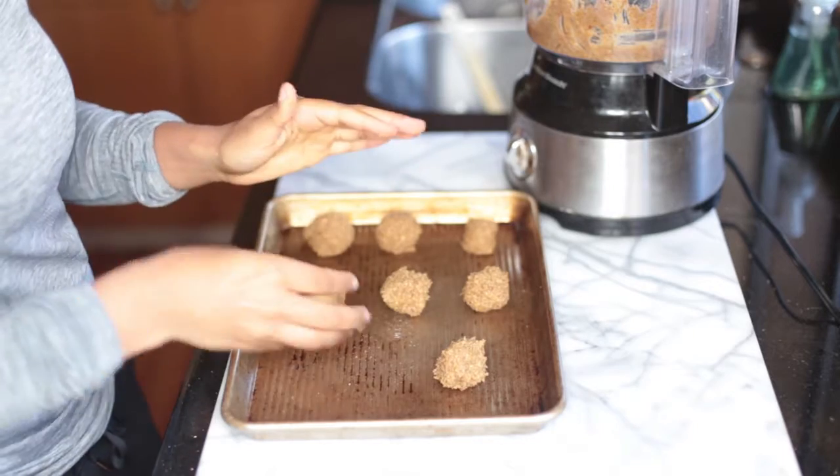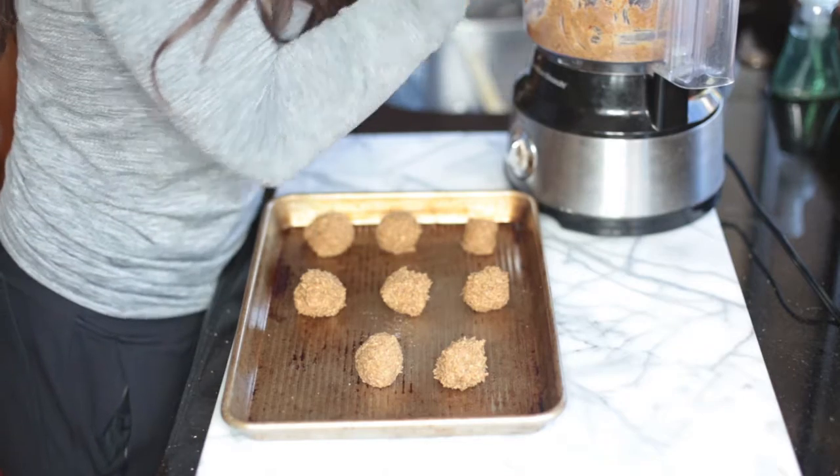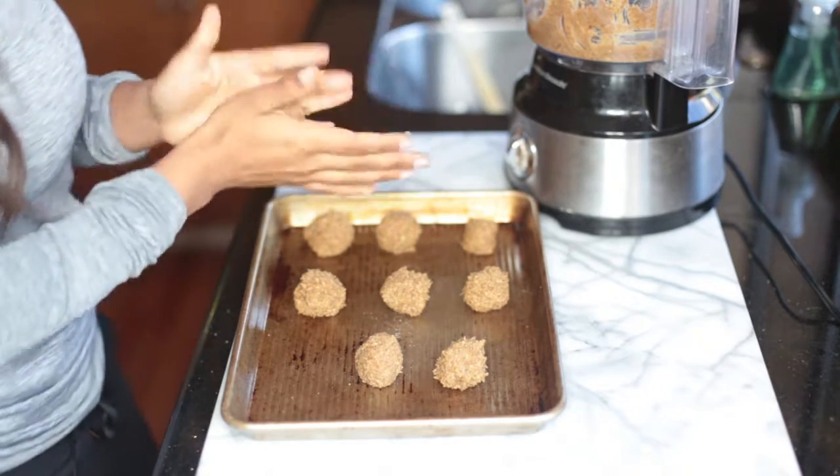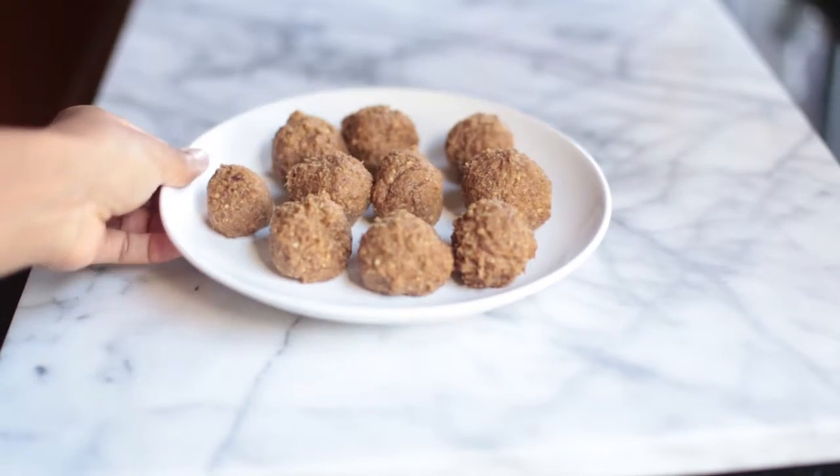Once your dough comes together, you're going to roll it into balls and place them in the refrigerator for about 30 minutes to allow your donut holes to firm up. Once you remove them from the fridge, sprinkle with a little extra cinnamon and you're done.